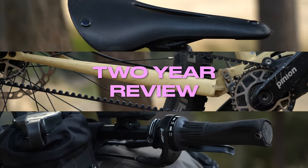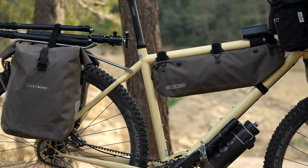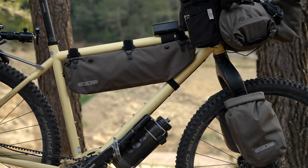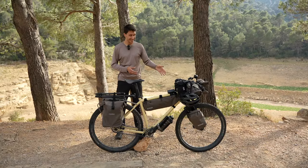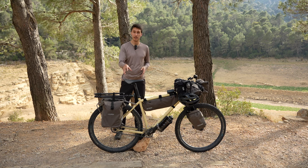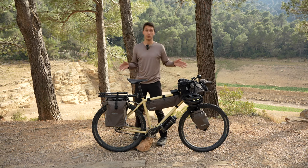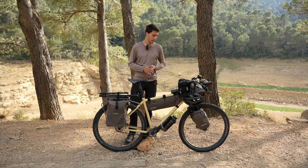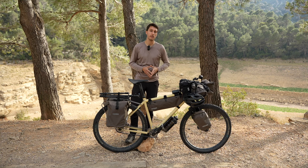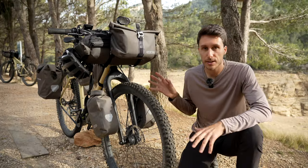In my opinion, this bicycle is the perfect exploring rig for anything bikepacking. It's specced with 29-inch wheels that fit just fine with 2.35-inch tires, a swooping handlebar, a nice stiff fork — and in my case I don't mind having no suspension — a titanium Tubus rack, a Brooks C17 saddle, a Pinion C1.12 gearbox, a Gates belt, and Ortlieb's new dark sand bikepacking bags. In this video I want to take you over every part, tell you how they've been keeping up or if they're newly added.